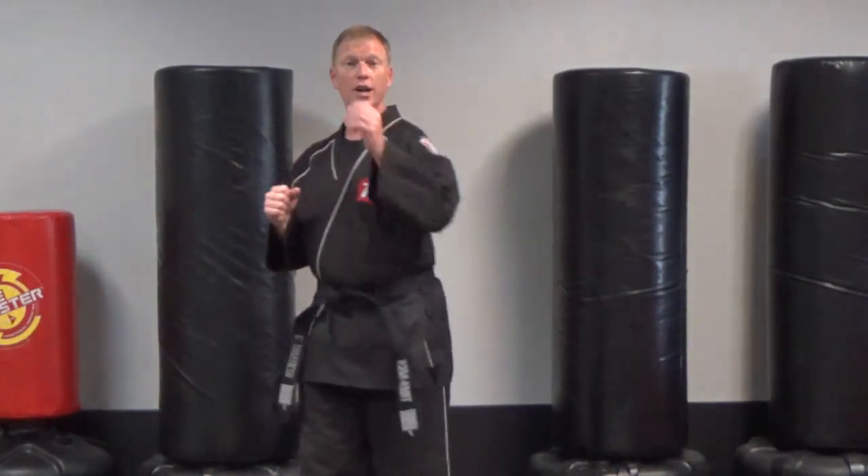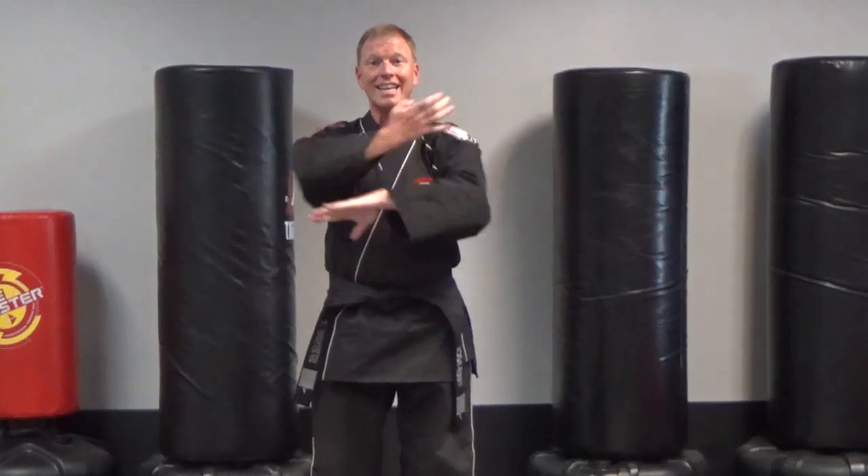In addition to that, this week you have a combination to work on. I want you to work on front kick, the leg that kicks, that hand punches, other hand does a knife hand, and then outside crescent. Work on those individually first: front kicks, ten with each leg; punches, ten with each hand; knife hands, ten with each hand; and outside crescent kicks, ten with each leg.